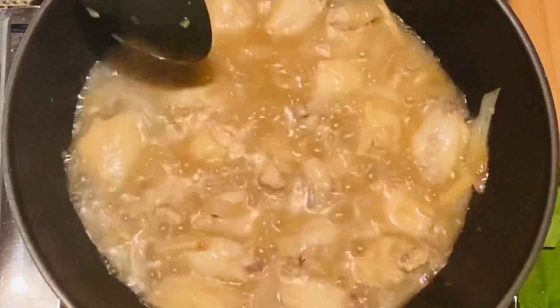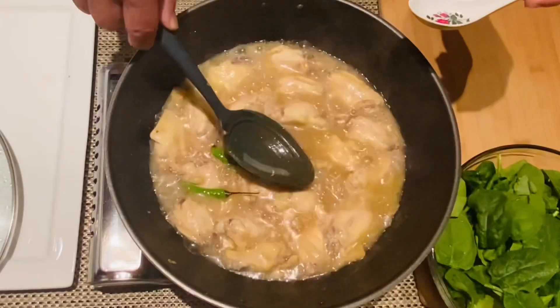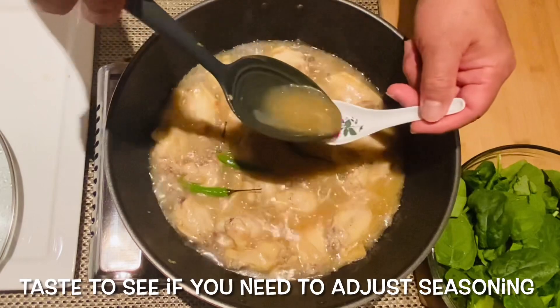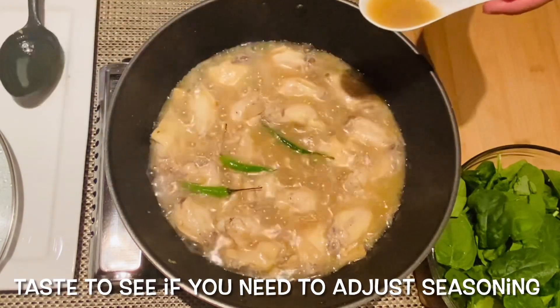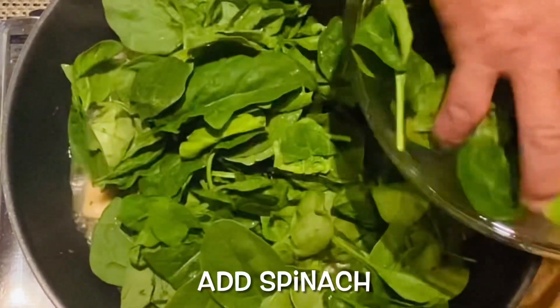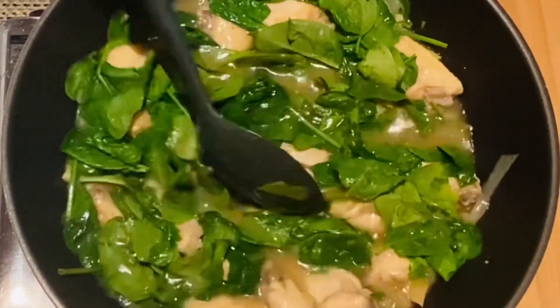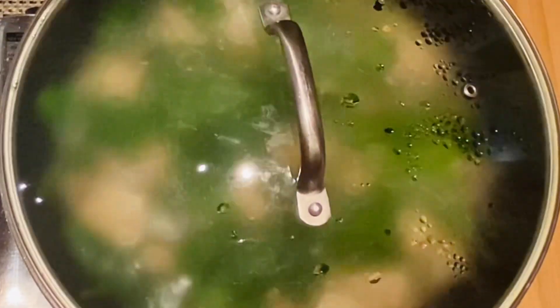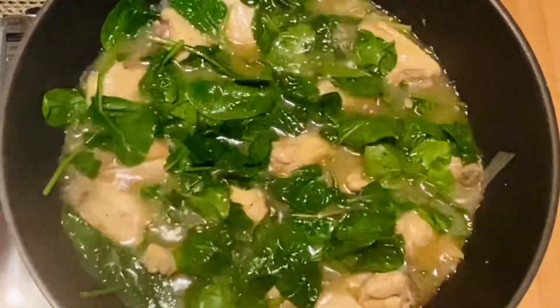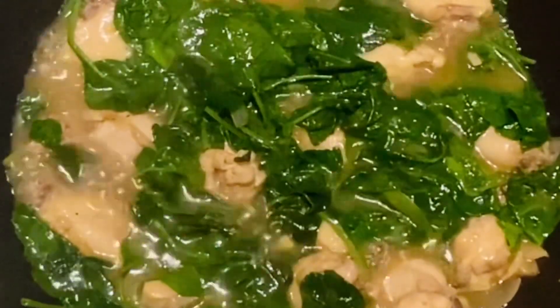Let's go! I'm going to put it in a little bit.